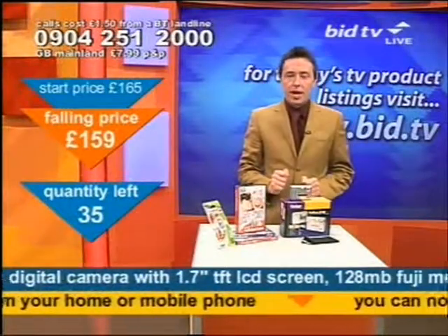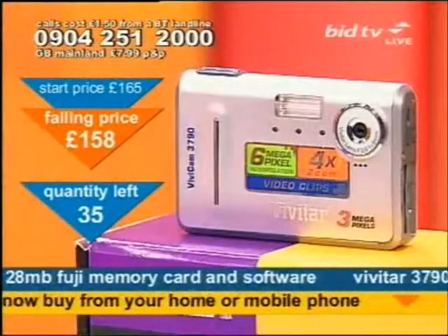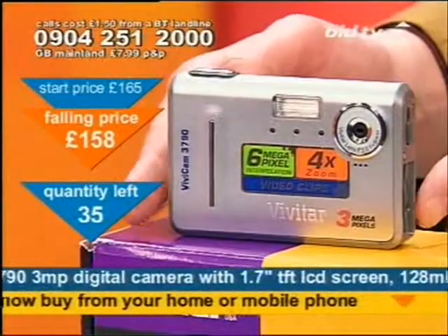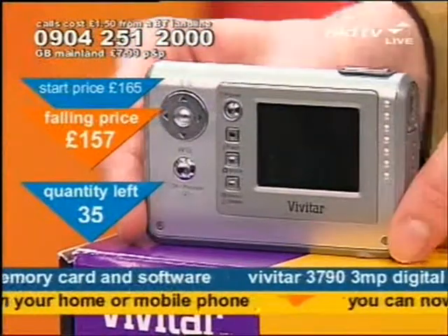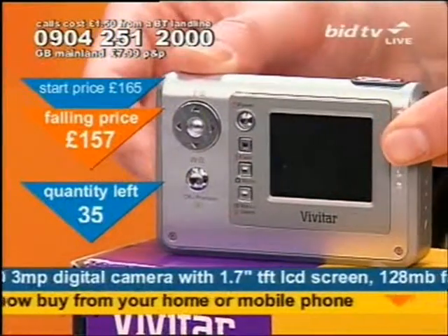The reason you'd want this camera is because, number one, it fits in the pocket dead easy. So what you've got for your money here is a point-and-shoot, built-in flash, self-timer, four times digital zoom. Teeny, tiny camera — look at the size of that.